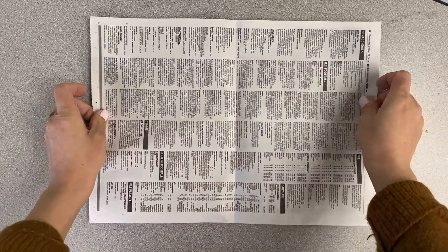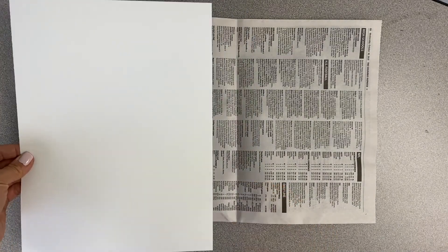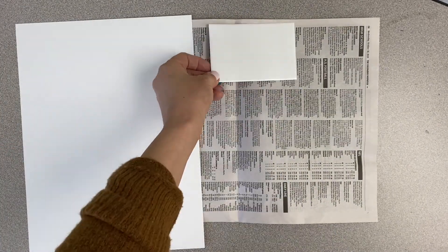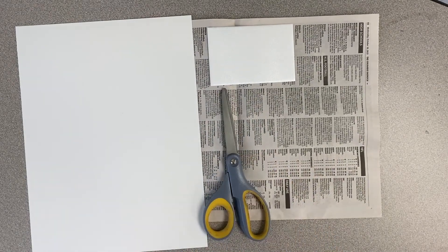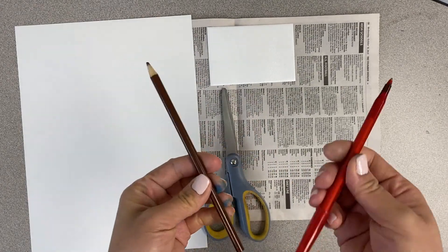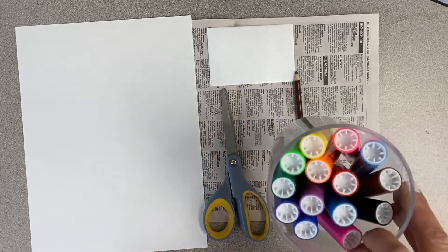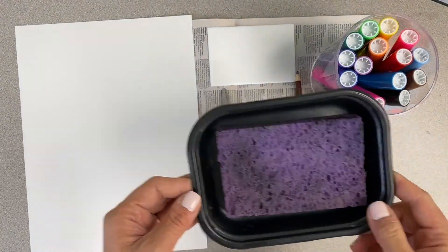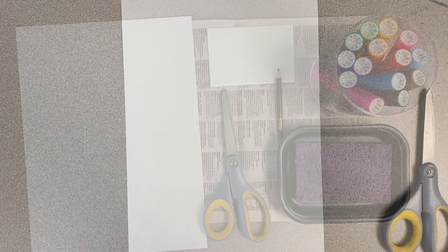The materials you'll need today are a piece of newspaper or anything to protect your table, a piece of painting paper, your small styrofoam sheet, a pair of scissors, a dull pencil or a ballpoint pen — it doesn't matter which, but just make sure the pencil is not very sharp — and some markers. The last thing you'll need is a wet sponge; you don't want it really wet, just kind of damp.